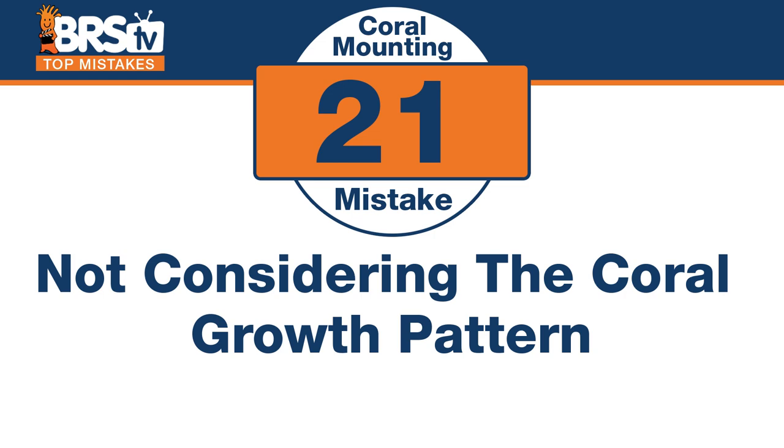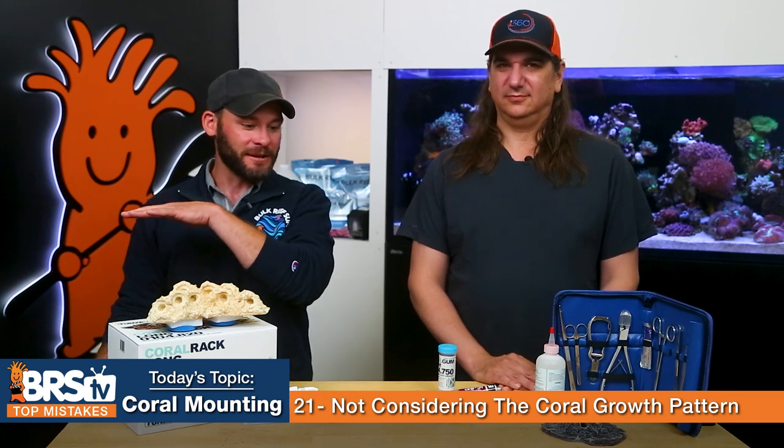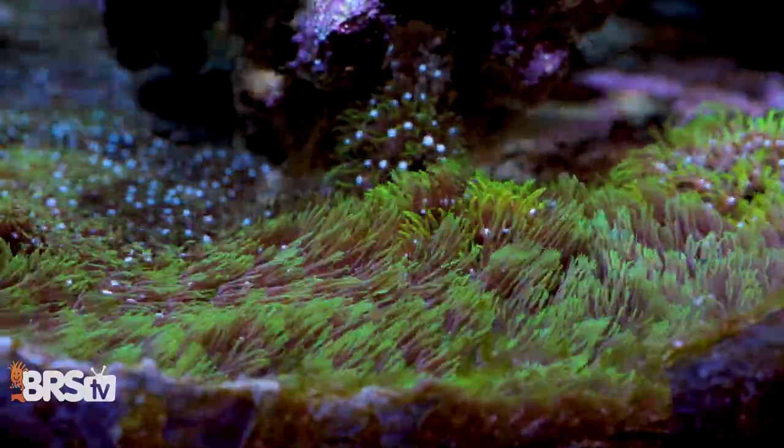Number twenty-one — the mistake is not considering using coral growth patterns for something cool. GSP is a big one — people make it look like a field of grass on the bottom of the tank or up the side of the tank, with this green wavy grass look. Some of the coolest stuff I've seen is taking cyphastrea or encrusting corals and putting them over a skeleton head or some weird structure inside the tank. It ends up looking really cool — almost like sunken treasure. The coral just grows over it and takes on the shape of whatever is underneath.